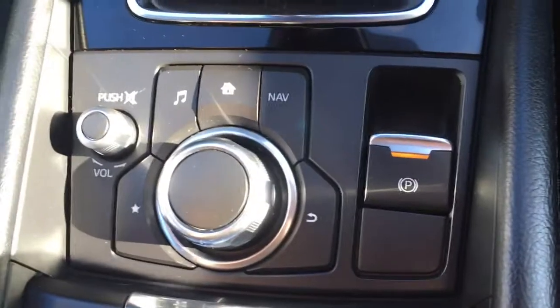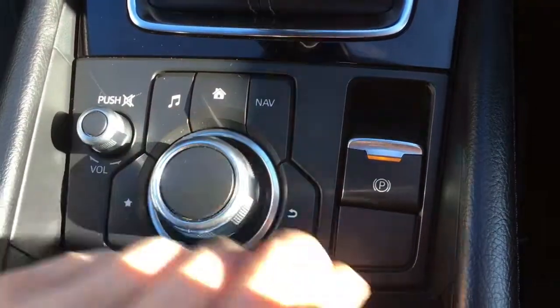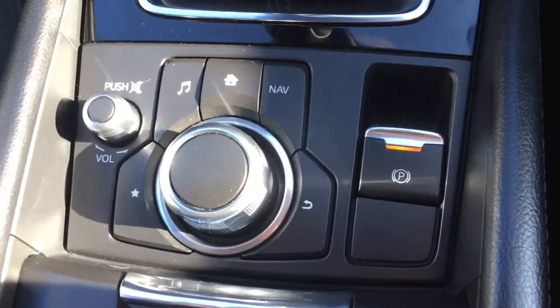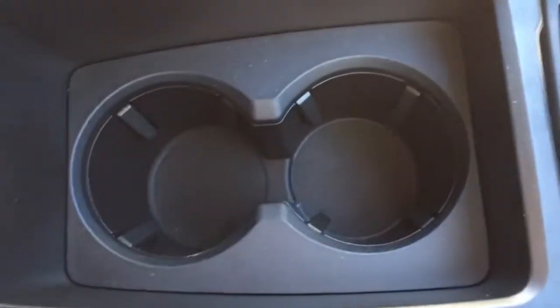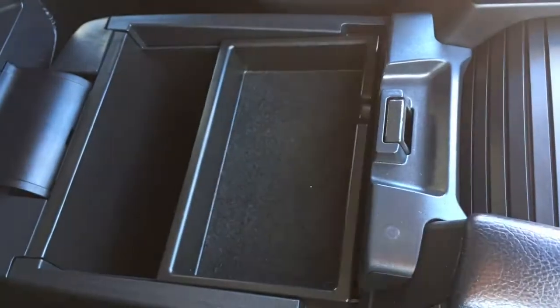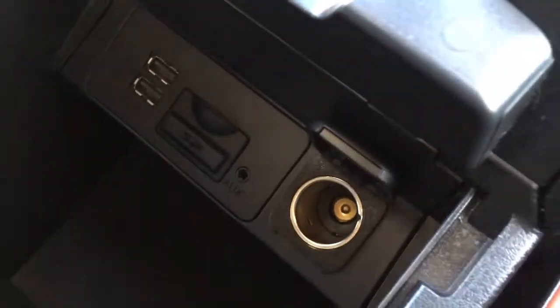Surrounded by gloss black and more satin chrome — it's absolutely beautiful. To navigate the screen I've just been using this dial here, so you've got nav, home, and audio, and this dial lets you cycle through the screen. It's nice and simple but it makes the interior look extremely smart. If we go to this cover here we've got lovely black with a chrome handle — uncovering it we have cup holders, which are always useful. Here in the centre console there's a bit of storage — this lifts out and we've got the SD port for the sat nav, a couple of USB ports, and an auxiliary port as well, handy for connectivity.